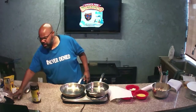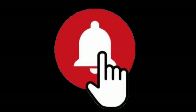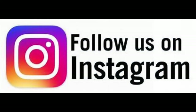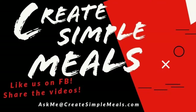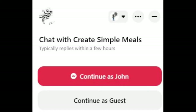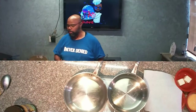While we're getting set up, please remember to hit that subscribe button if you're on YouTube, hit that notification bell, and follow and like us on Facebook, Instagram, and TikTok. For this recipe and our previous shows, visit us at createsimplemalls.com. You can email us at askme@createsimplemalls.com, or hit the chat button on the website to talk with me directly. Please share this video with your friends and family.